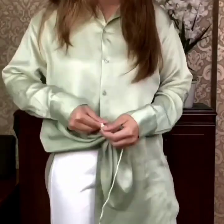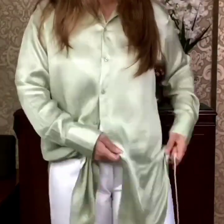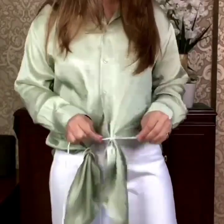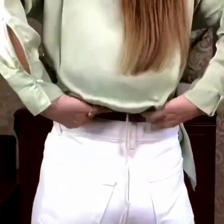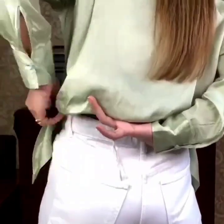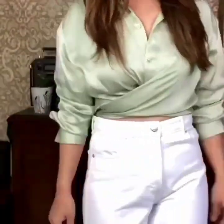We are using two strings or shoelaces. Tie both sides of the shirt, twist it and tie behind your back. Now tuck the shirt in and you are done.